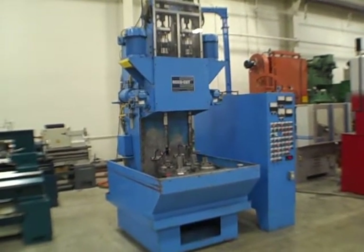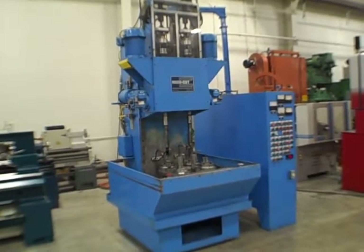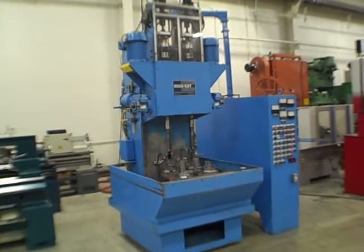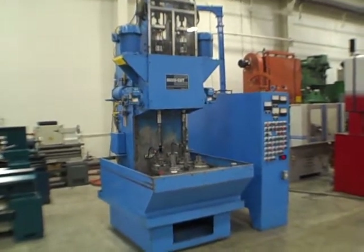This is the AccuCut 2 spindle model 2SMRC-1 semi-automatic diamond bore sizing machine with reciprocation and expansion. Serial number BSM0097, new 1997.